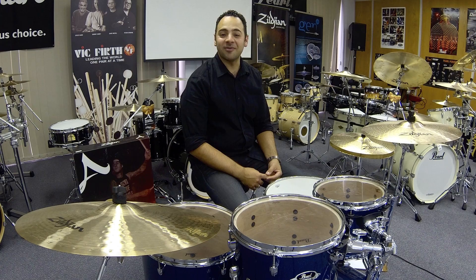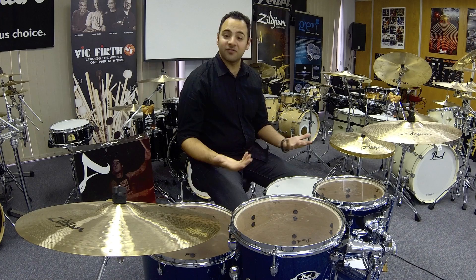Hi everyone, Adrian Violi from AuthenticDrummer.com. Thanks very much for watching. This is an instructional video on how to set up a Pearl Export Drum Kit. I've been invited by Pearl to show you this. If you're a beginner or an intermediate, this is your first kit or your second kit, there should be something for everybody in this video.